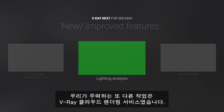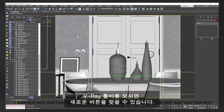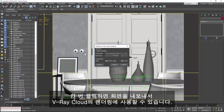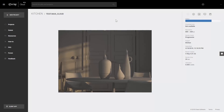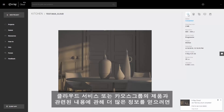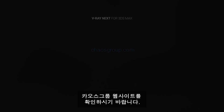Another major focus of our work was the V-Ray cloud service. We have a new button you can find in the V-Ray toolbar. One click and your scene will be exported and submitted for rendering. After it's done, you can download the results. If you want more information about the cloud service or anything else related to our products, make sure to check out our website, chaosgroup.com.